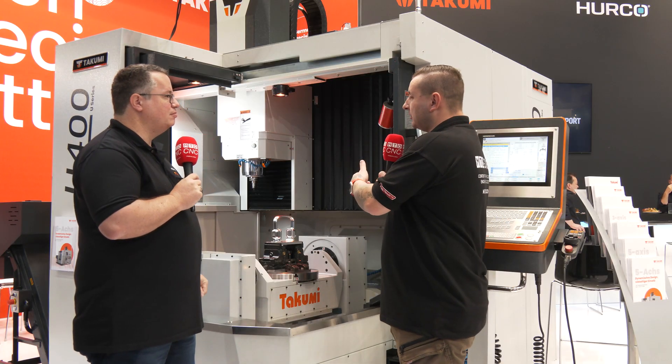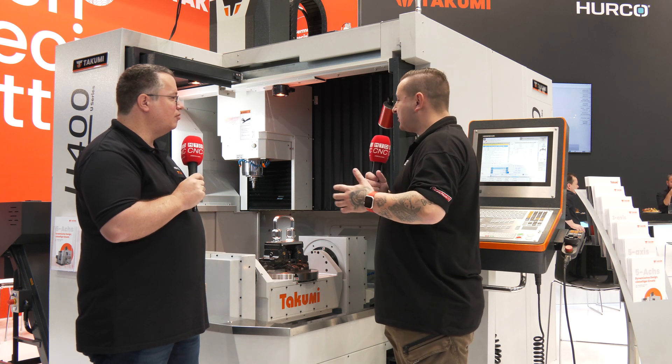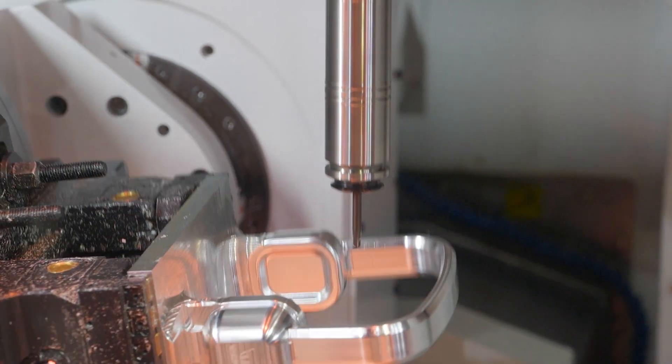So obviously with the spindle, how else are you making this a really fast and accurate machine? Is it something to do with the build quality? It has to do with the build quality, and we combine Japanese craftsmanship with German precision.